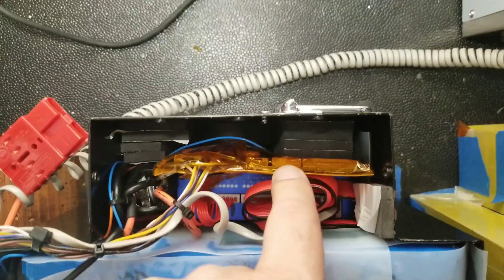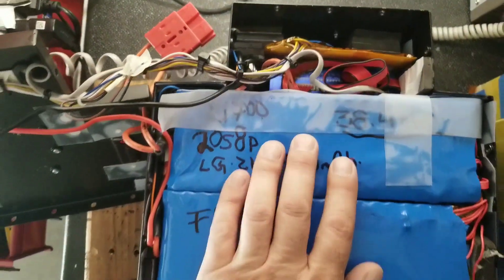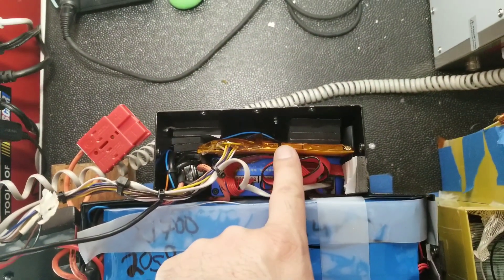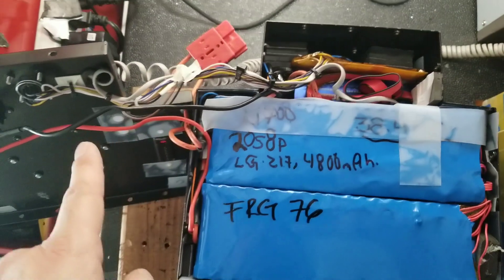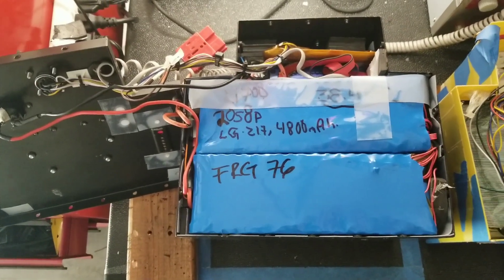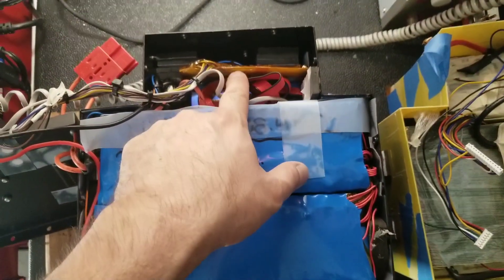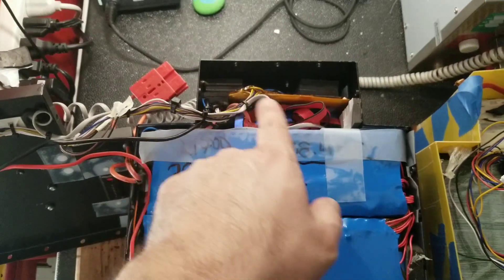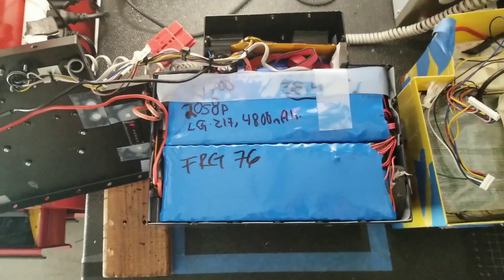Here we have the old BMS. My initial intention was to keep reading the overall pack voltage and display the state of charge on the motorcycle screen, but unfortunately that board fried and caused issues with the CAN communication. I'm still using it, but now it functions as a power switch — when you turn the key on, it sends the 72V pack voltage to a relay inside the motorcycle to power on the DC-to-DC converter and bring everything to life.